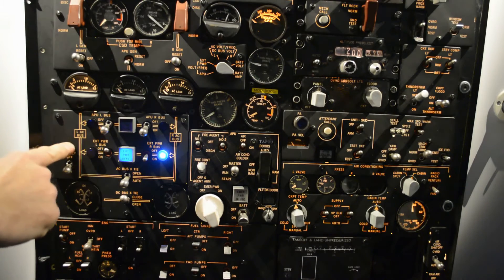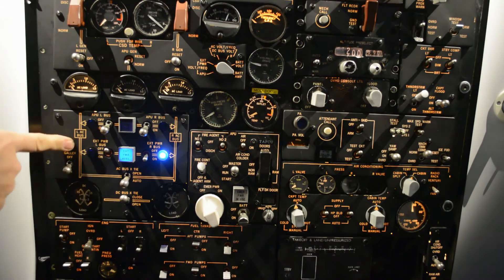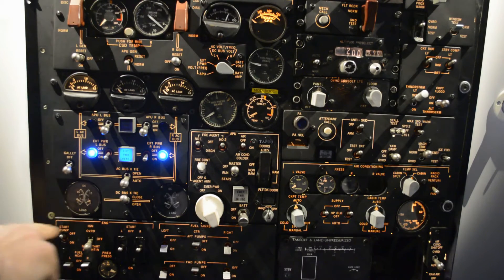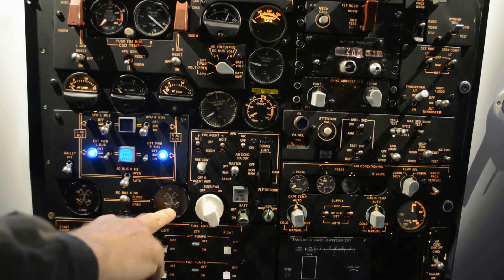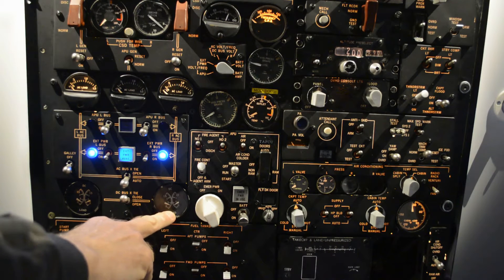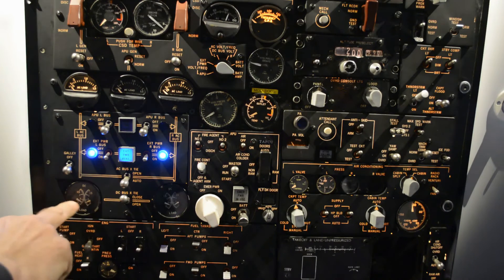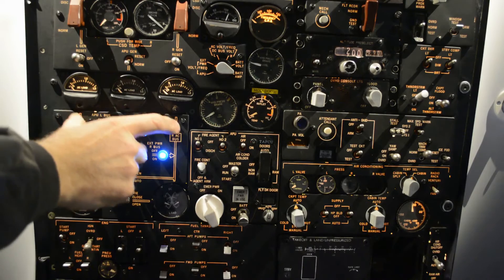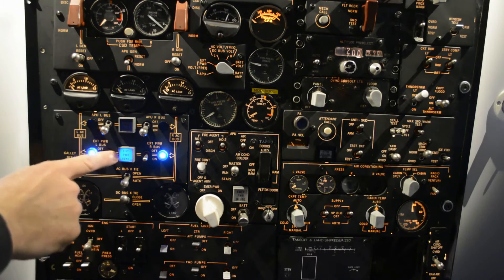We can also turn on the left AC bus. We can now see we have a lower load on the right one, and now we have a load on the left one. Now both systems are powered by the external power.